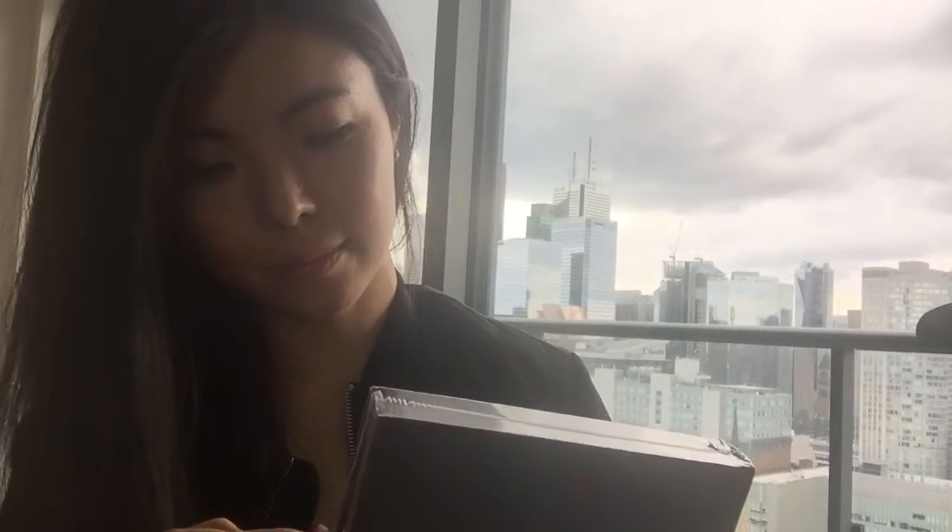So I'm just going to open it and show you guys what it looks like inside. Oh my gosh. Okay, so of course we're going to check out the Table of Contents, because that's how you read a book — you go check out the Table of Contents.